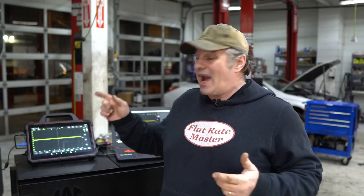I'm the Flat Rate Master and today we're talking about why every shop needs some sort of scope.